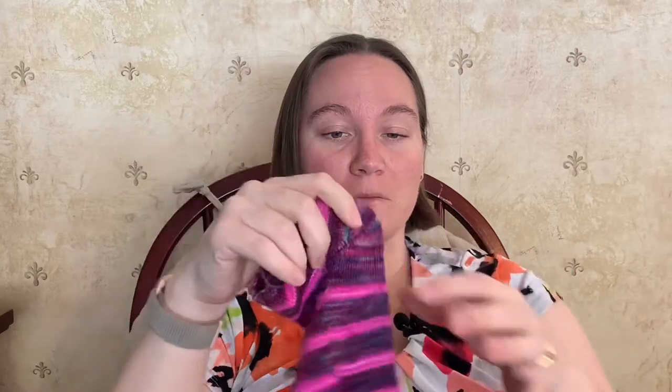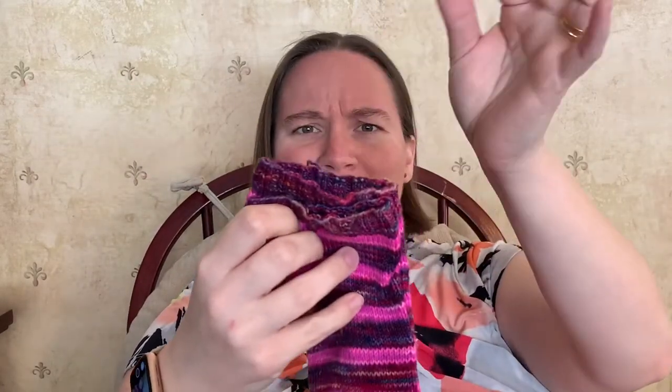I did finish them and I do wear them — as you can tell, these socks have been worn. They have some pilling at the bottom. I do not have sock blockers, and I haven't even woven in the ends of the first sock yet, but they have been getting used.